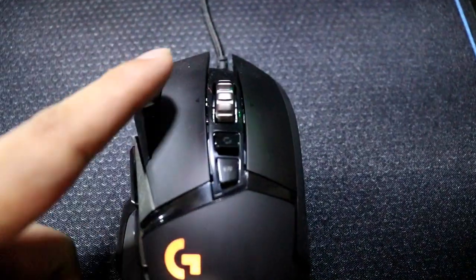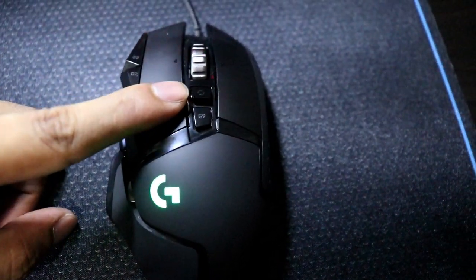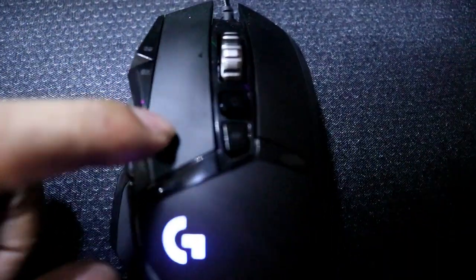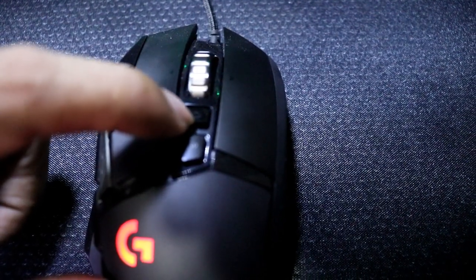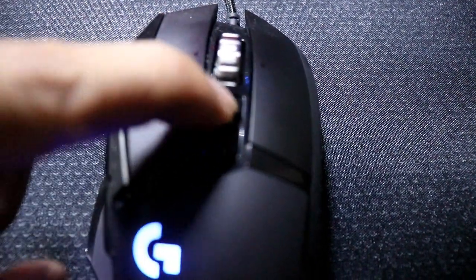Meron tayo ditong mouse wheel na pwede pindutin. Ito yung control ng mouse wheel — parang lock siya. Pag nakalock siya, ganun. Pero pag pinindot mo tong lock, tapos iikutin mo yung mouse wheel — diba, tuloy-tuloy lang siya sa pag-ikot guys. Tuloy-tuloy lang siya hanggat hindi mo i-lock ulit. Tapos lock mo na ulit.